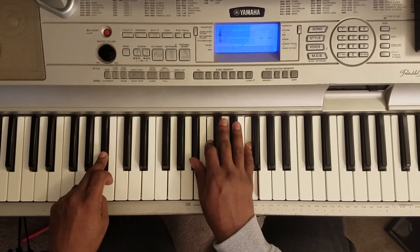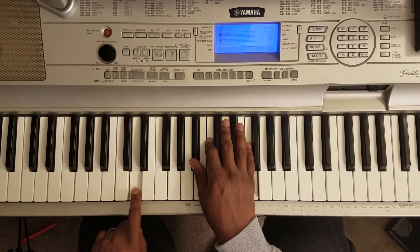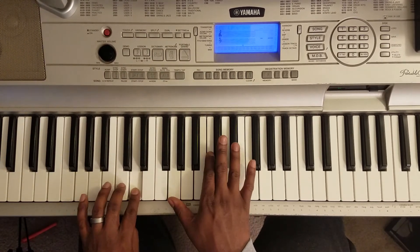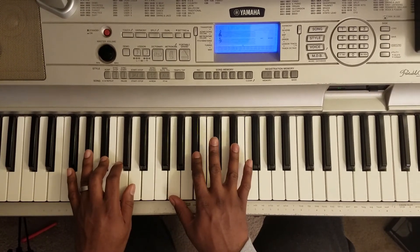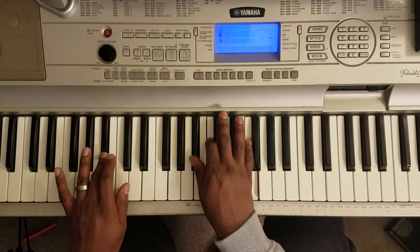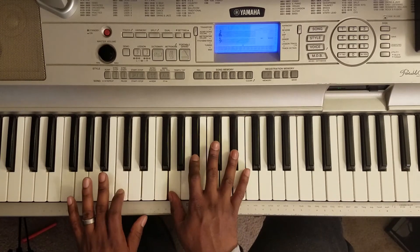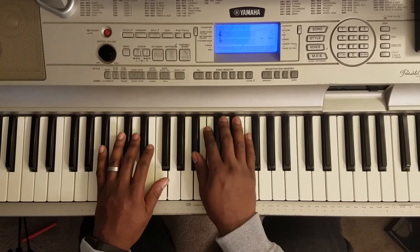Bb with the left, right hand plays Bb, C, F. Then you go D with the left, right hand stays the same. Then it flips to Bb, D, F. Back to the beginning. Then you go D with the left, right hand plays Bb, C, Bb.